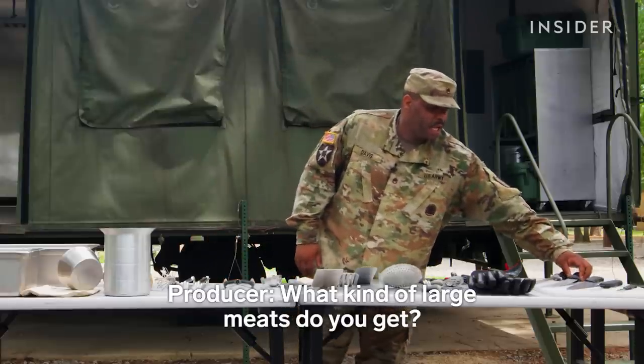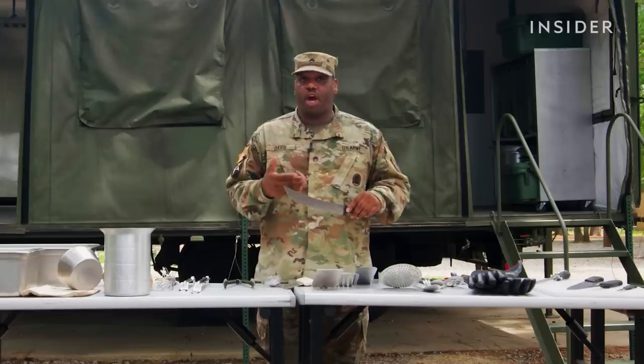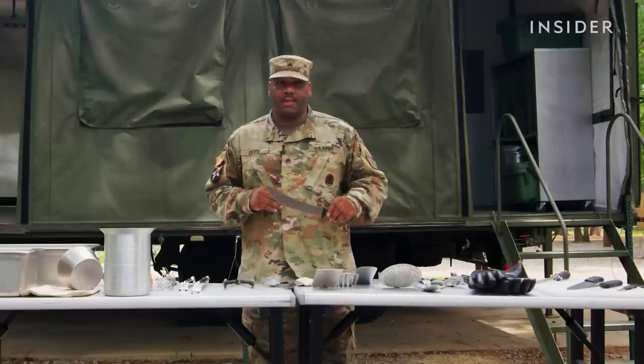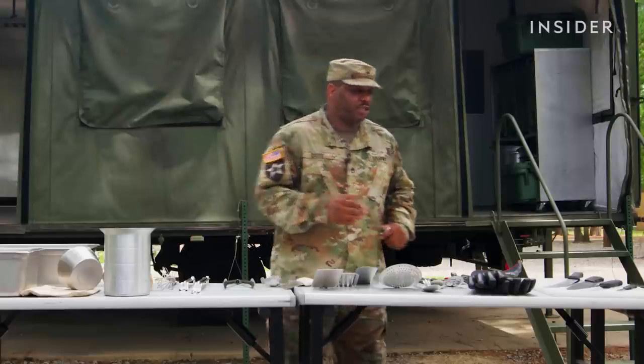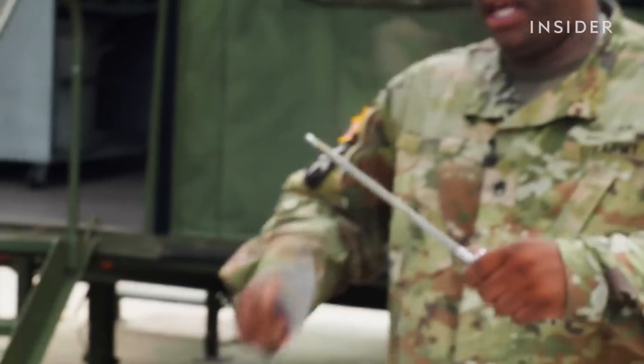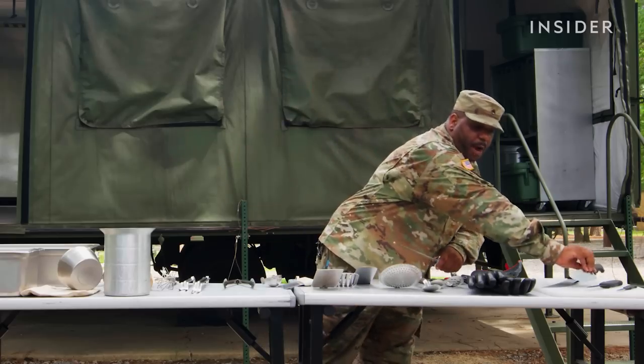What kind of large cuts do you do? We have what's called a steamship round, which is basically the hind quarter of a cow. We'll cook that up, carve that prime rib, turkeys, pork roast — any of those large cuts of meat that we may get, we're going to use our scimitar knife to cut those up. And then to ensure that all of our knives keep a straight edge, we've got a butcher's steel that we can use to make sure that we do all of our cuts properly.